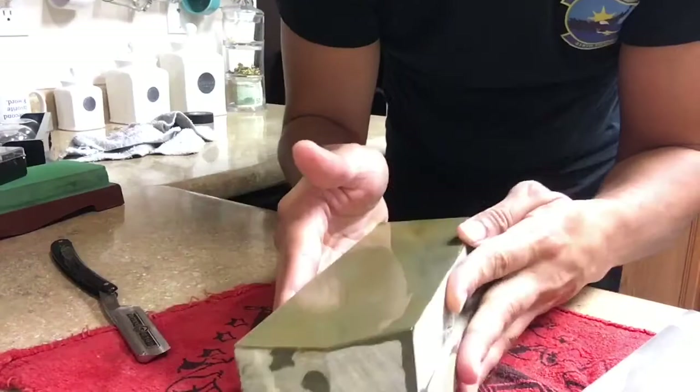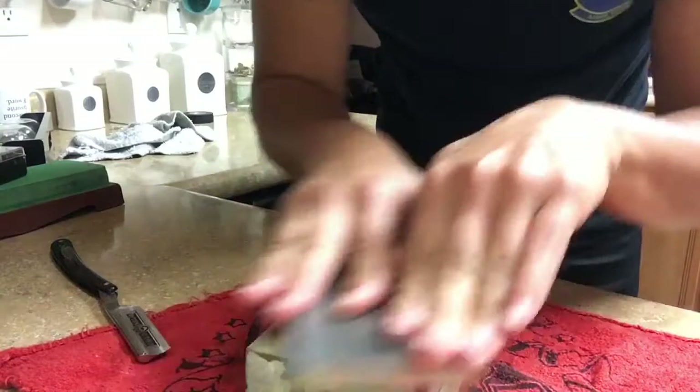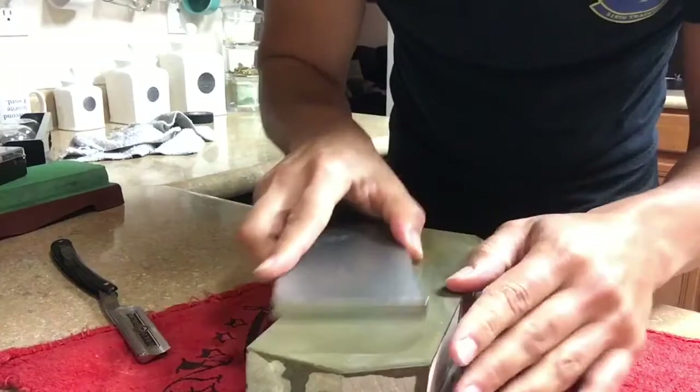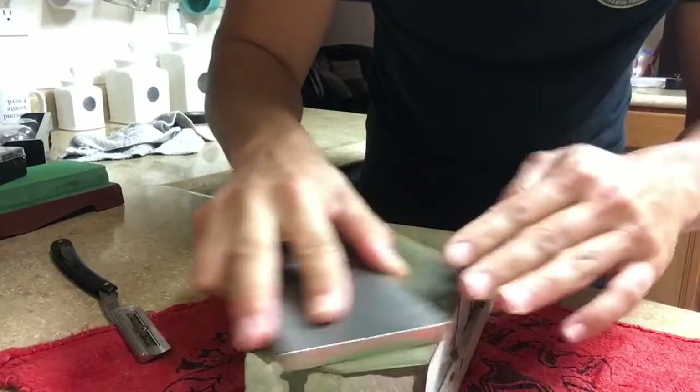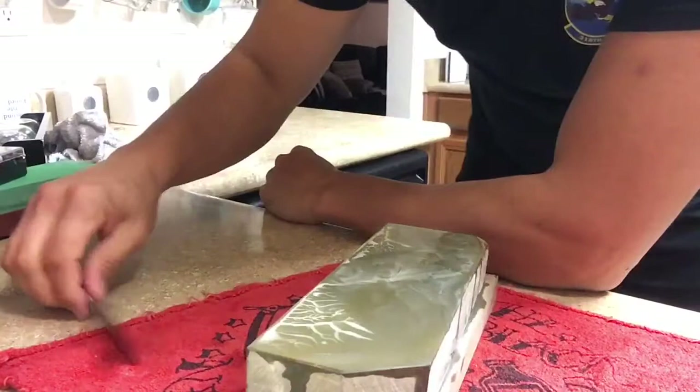We're going to use a DMT 325 to raise some slurry, and it doesn't have to be a very thick slurry. We're already in the finishing stages of this razor, so it doesn't need a very thick slurry — that's probably too much, so dilute it a little bit and then we just go at it.